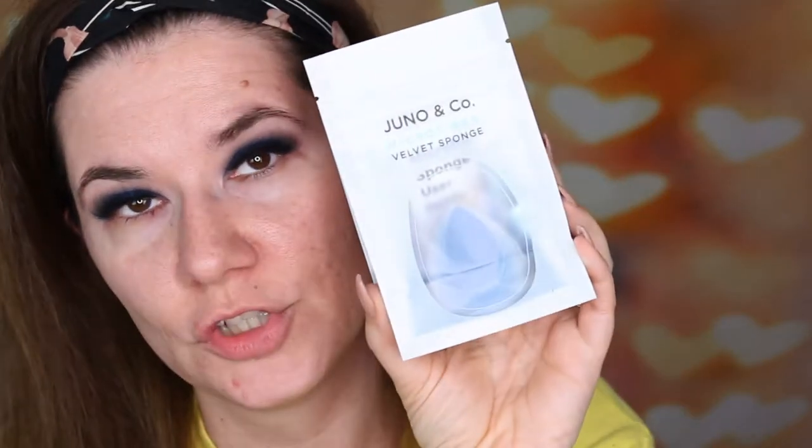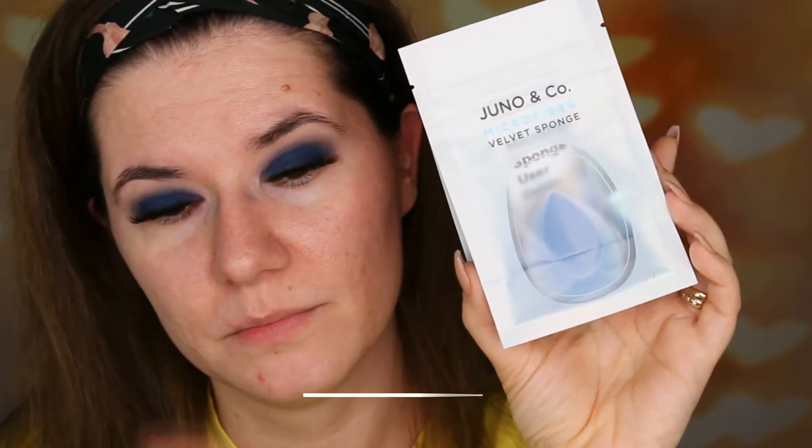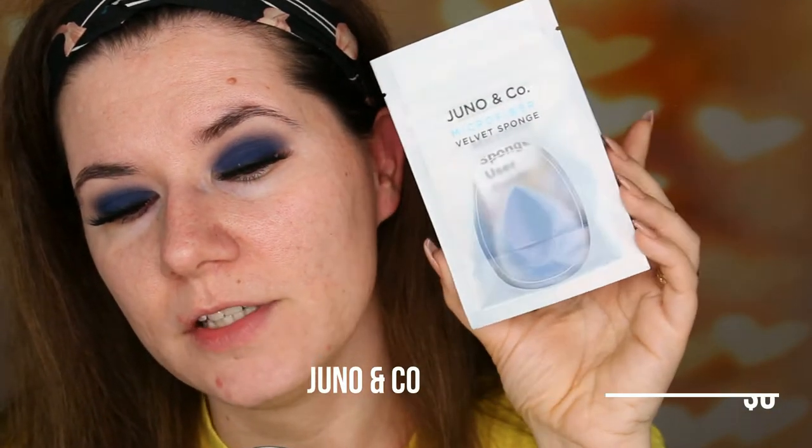I'm going to try this — the Juna & Co microfiber velvet sponge, which I call a miracle sponge. And I'm not only going to try this; I'm going to compare it with the Revolt microfiber makeup sponge, which I think is kind of a dupe. I'm going to put price information down below — I can't remember it now but I'll check when I make this video.